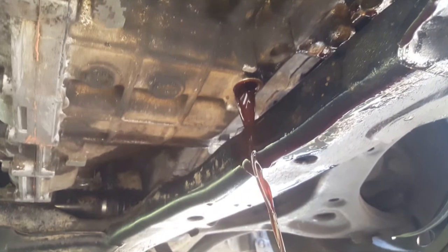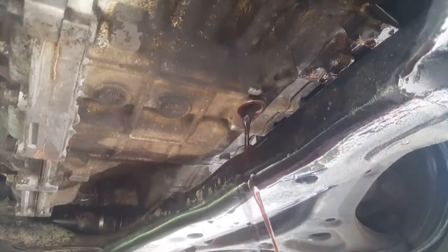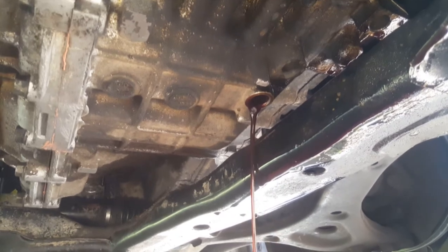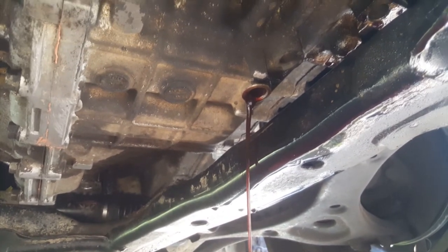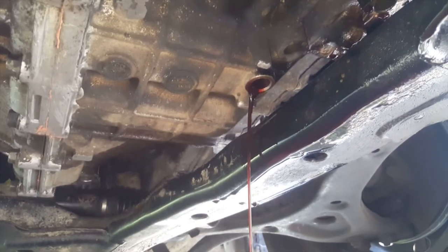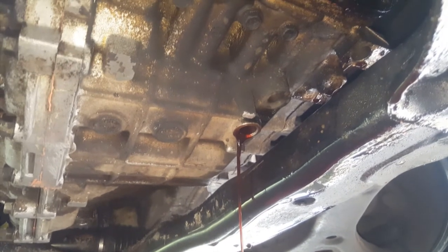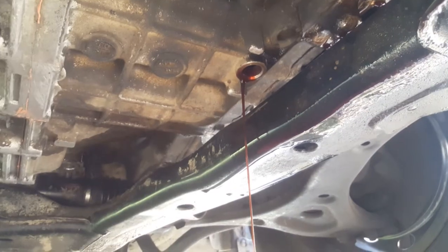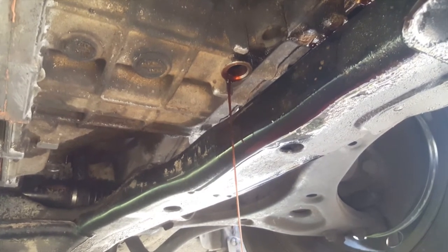We'll just let that drip out — the bolt's got a bit of yuck on it, I'll clean that up. To put this bolt back in, it says to tighten it up to about 40-50 newton metres. It's a bit tricky to get any tools in there to measure that, so pretty much how I put it back on — it's tight. I'll just let this finish dripping out and then put the bolt back in, and we'll continue putting fluid into the transmission.